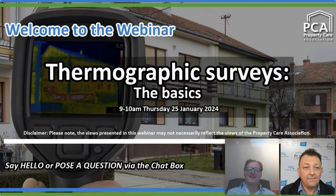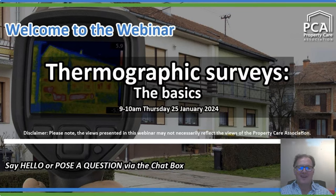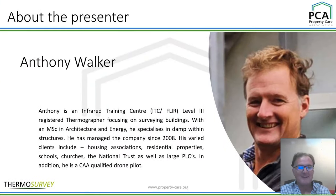Thank you very much indeed. The first thing is that you don't need to worry one iota if you understand the basics. There's a bit of a minefield out there, but if you understand the basics, you will have a pretty good feel of what you need for the future. My name is Anthony Walker. I am the Managing Director of Thermo Survey.